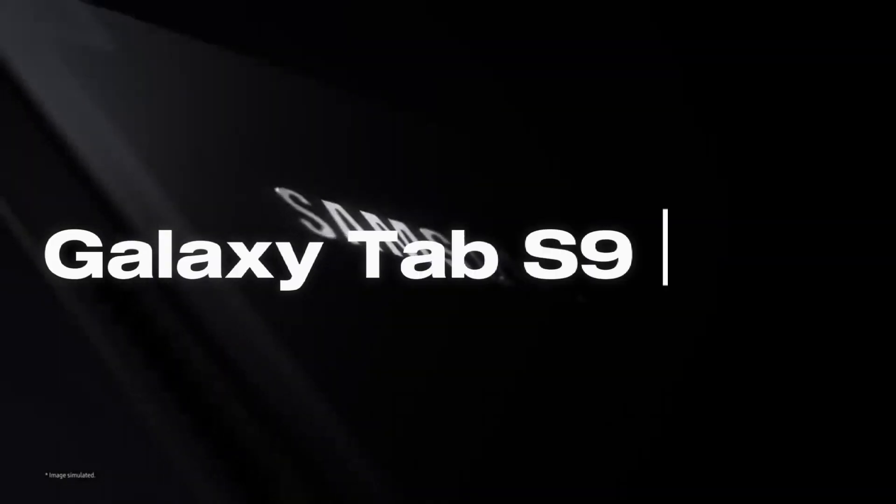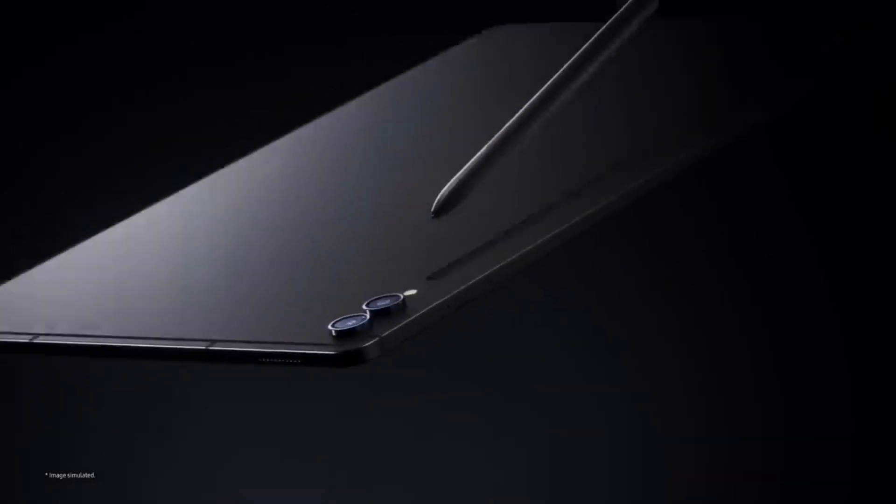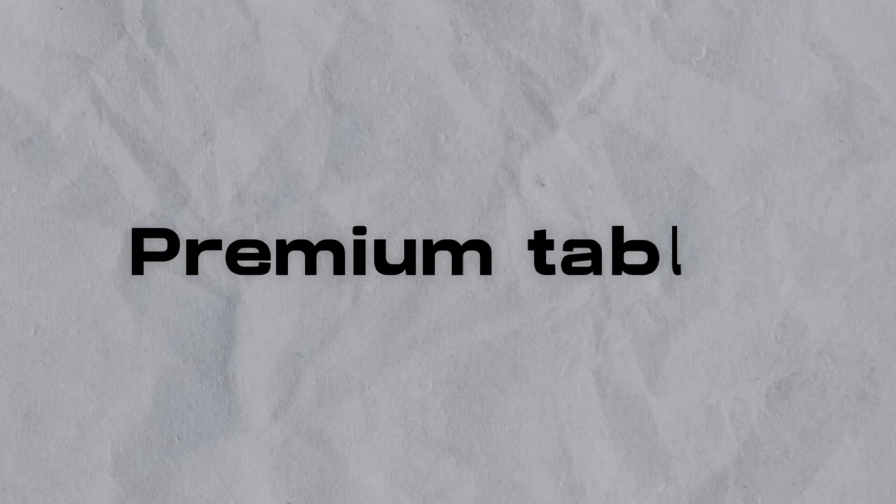Hey there, tech enthusiasts. Welcome back to Tech More. Today, we've got something truly special to talk about: the Galaxy Tab S9 Ultra by Samsung. This tablet has been creating quite a buzz in the tech community, and in this video we'll dive deep into its features, performance, and everything else you need to know. So if you're considering a premium tablet upgrade, stick around. Now let's start.